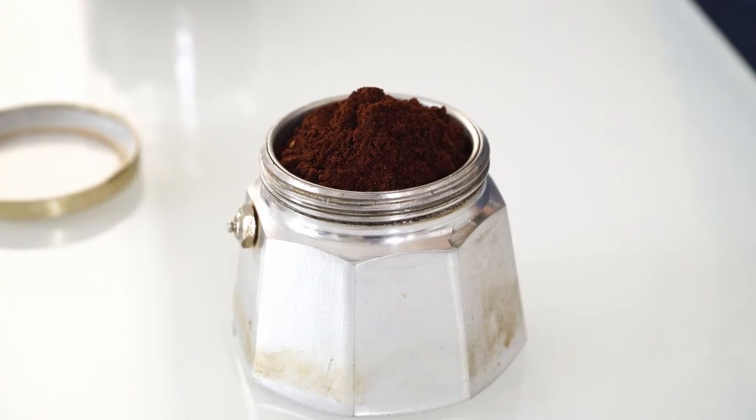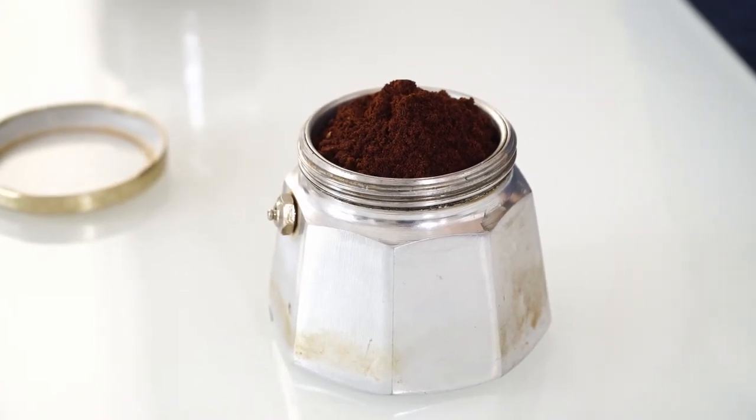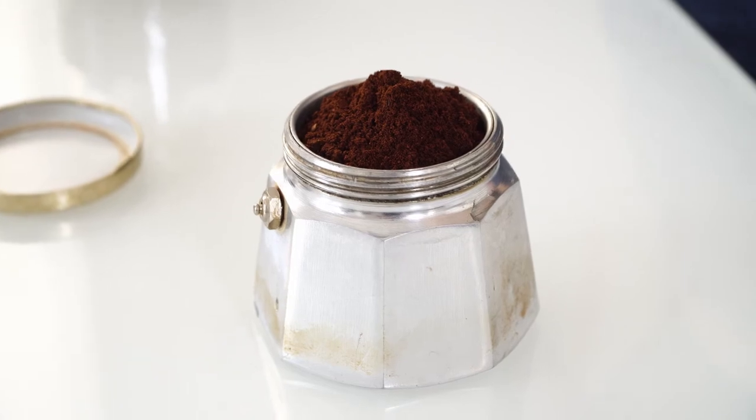Since this method of making coffee was born in Naples, you have to remember to do the Vesuvio — which is the volcano in Naples — and you have to shape the coffee powder like a volcano, like this.